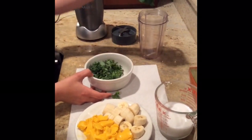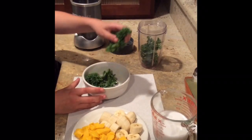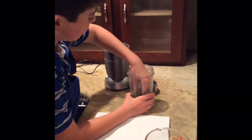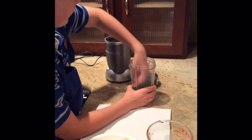We're going to put some kale. I know kale is one of the wonder foods. After you place the kale in the blender, make sure you flatten it down.